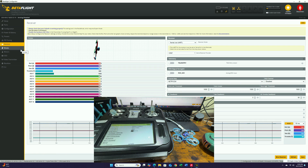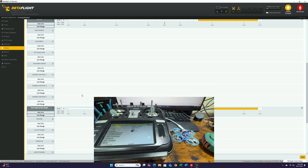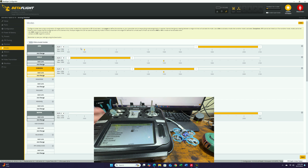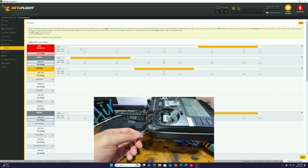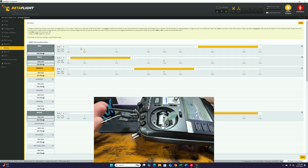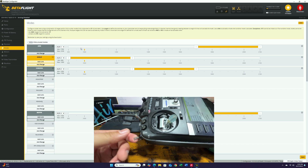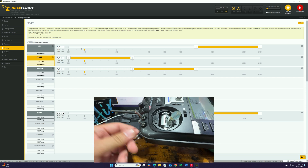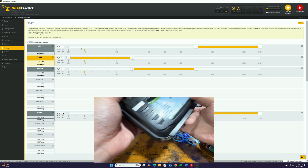The second place we're going to go is the modes tab. This is where we set up our arm switch, angle mode, horizon mode, and also our beeper — it actually has a beeper. For the arm switch, generally this should be aux 1. Angle mode is generally aux 2. For a smaller radio, the sequence should go from aux 1, 2, 3, 4. Beeper is currently set as aux 4. Crash after flip is set to aux 3. There's not a lot you have to do. All we have to do is hit save.